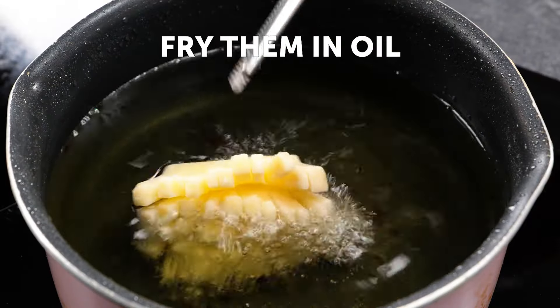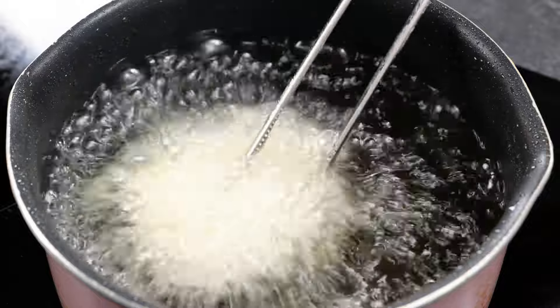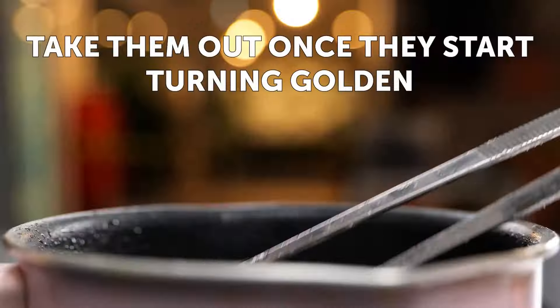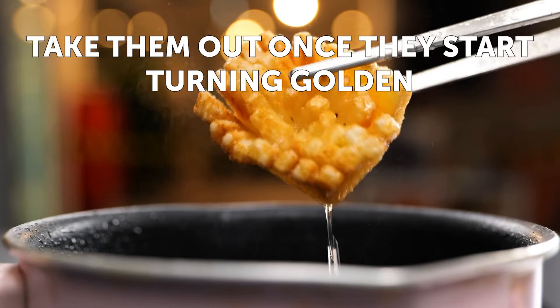Fry them in oil. Shake them out once they start turning golden.